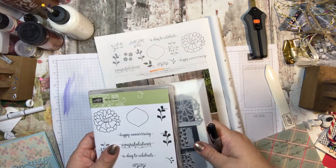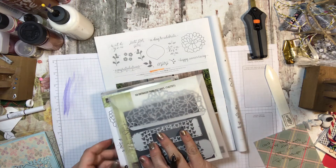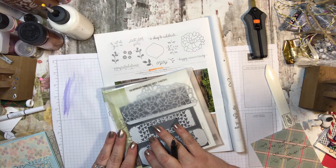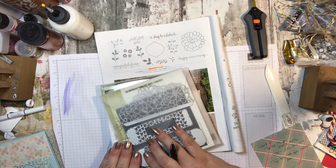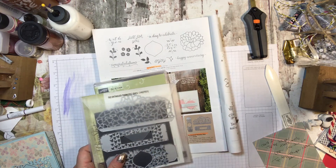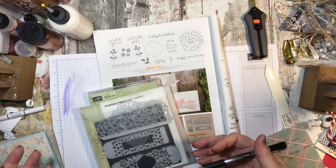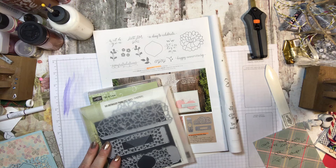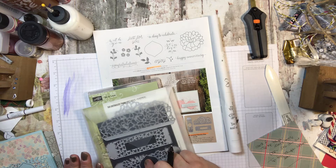Unfortunately the bundle price is still not enough to qualify you for a Sale-A-Bration item. This is still Sale-A-Bration — February is still Sale-A-Bration — so that's still going on. So if you are interested in getting something with the Sale-A-Bration, you would need to spend at least another $5 to get a Sale-A-Bration item. I would recommend the Tip Top Taupe ink for this particular card set, or maybe the Pearl Accents, because we will use those as well. Either one of those will qualify you for a free stamp set from Sale-A-Bration.